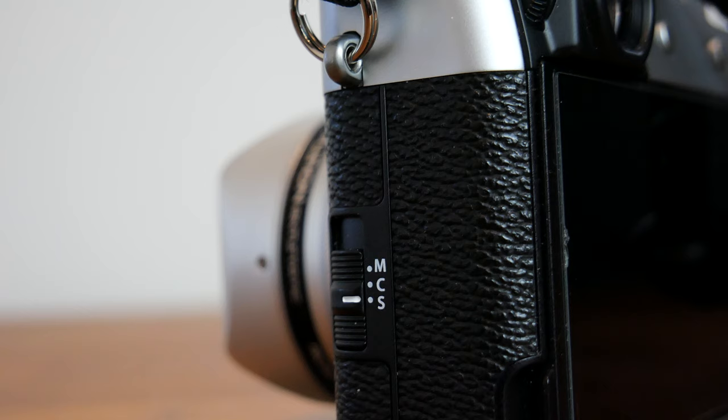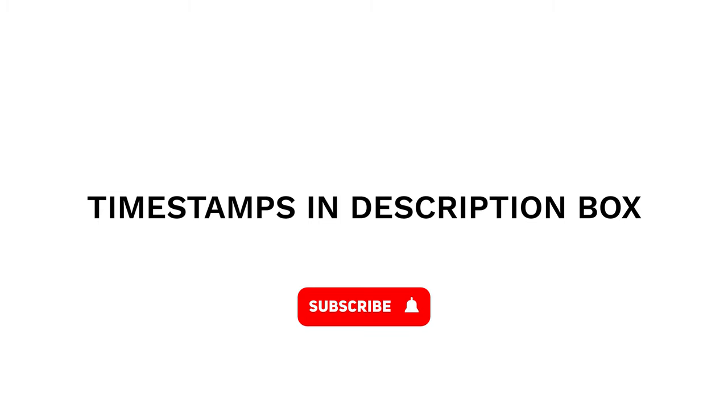I did it in this order because there will be extra settings you will need to know as we change modes, so bear that in mind. If you get stuck at any time you can always backtrack with timestamps in the description box below.